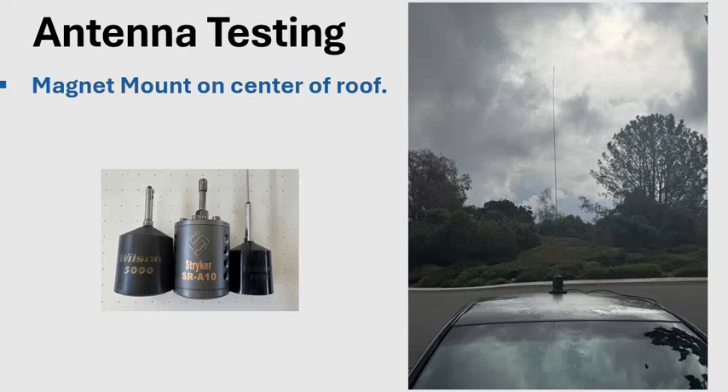For antenna testing, I placed the antenna in the center of a four-door sedan roof. Results will vary depending on the car and placement — SUV versus sedan may differ — but the performance comparisons should be consistent since all three were tested in the same location. SWR may vary by vehicle, but the relative performance differences should hold across different vehicles.